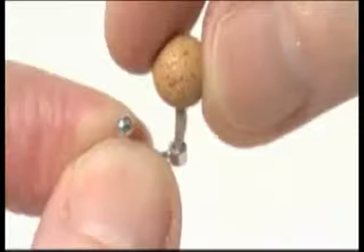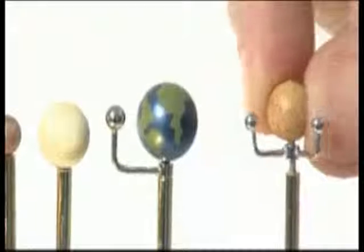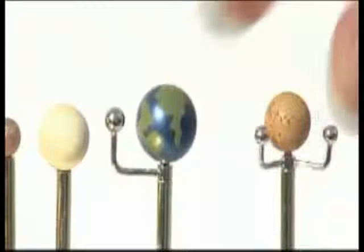Push the pin of planet Mars through the collar of its moons and into the top of the vertical support arm. Phase 3 is now complete.